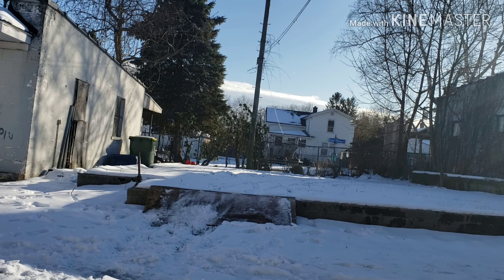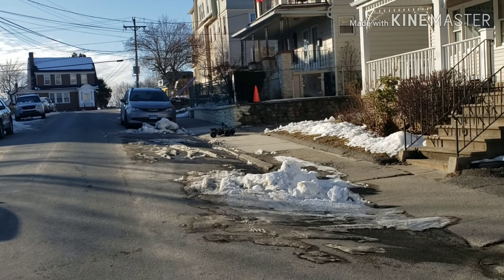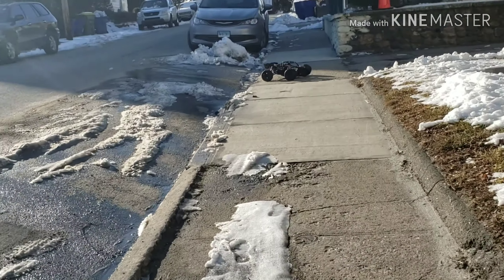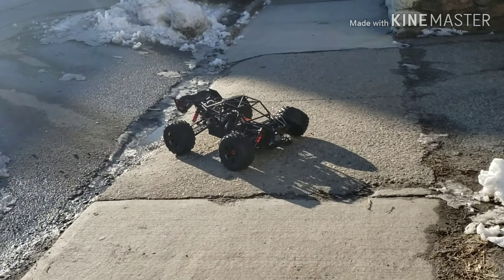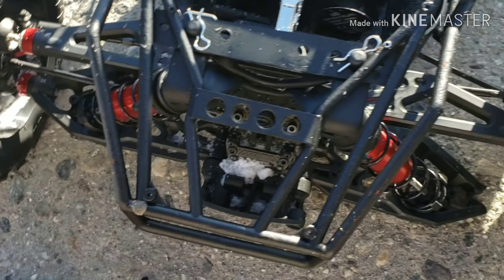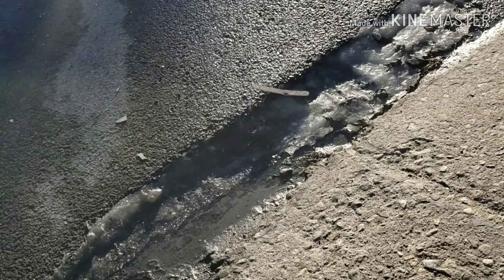Nice, nice, nice! I like that. The Kraton is down. The Kraton is down. Didn't even get the video — carnage! Oh man, look at the carnage. Where did we pop at? The bottom.